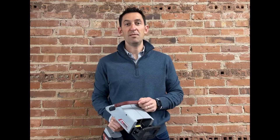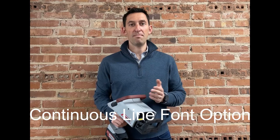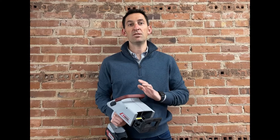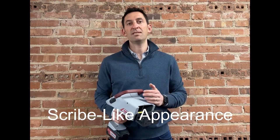In this Marks in 60 Seconds clip, we're demoing the Continuous Line Font option on the Flymarker Mini battery-operated dot-peen marking units. The Continuous Line Font creates a scribe-like appearance with dots so close together that the mark appears to be a single line.